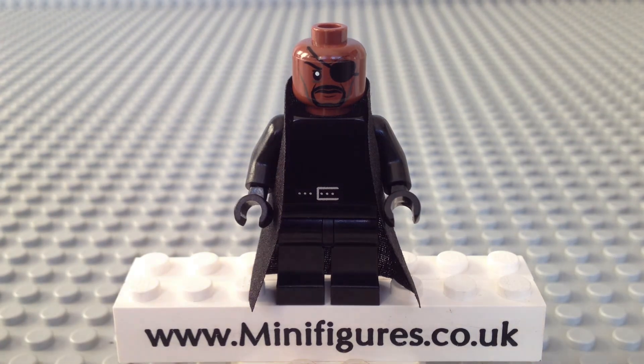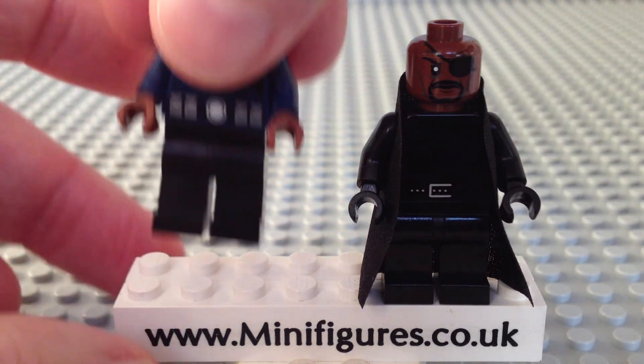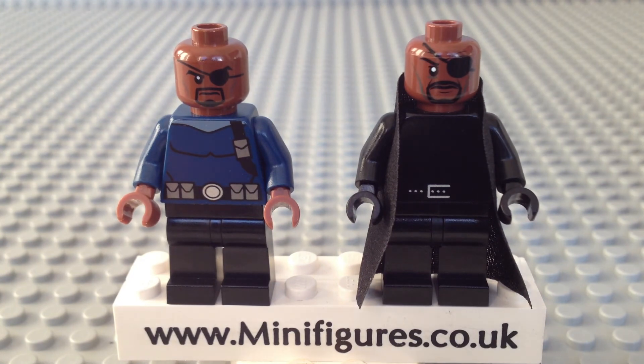If we put them together, the heads are very similar with the Christo version having a slightly bigger eye patch and goatee. Also he has some face wrinkles making him look battle hardened. Overall, it's nice to have two completely different versions and my favourite has to be the Christo version purely because it is inspired by the movies.